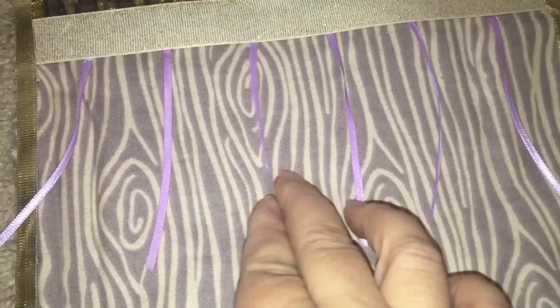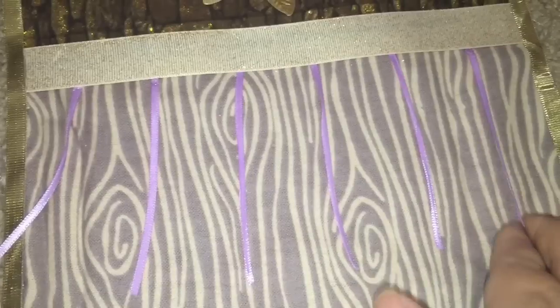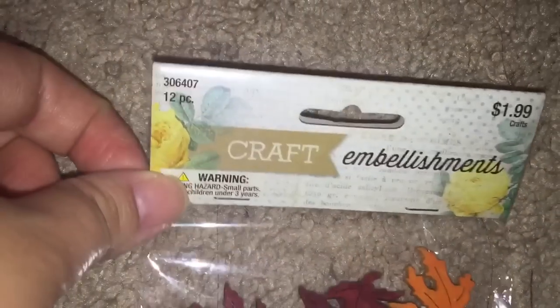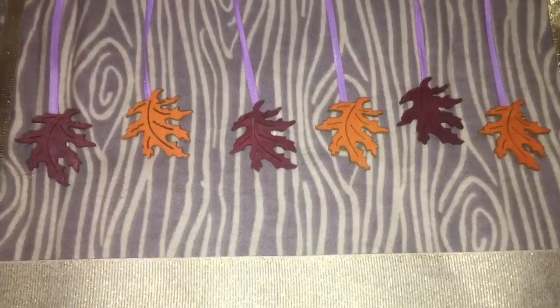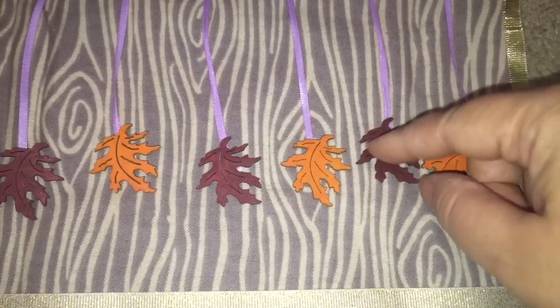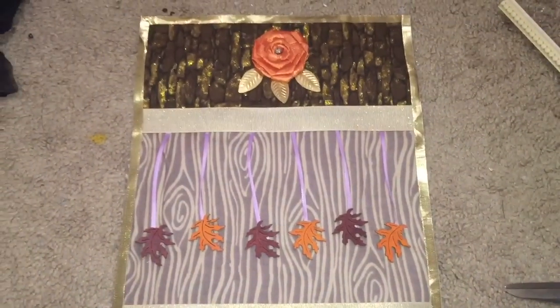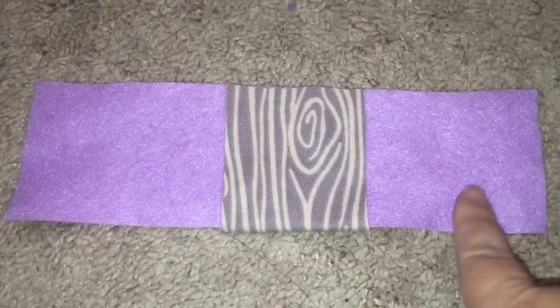Then I added two strips of champagne ribbon. To make something reminiscent of her champagne socks with the lavender tassels, I hot glued the lavender ribbon and then attached these beautiful leaf embellishments to the bottom of each of the lavender ribbons. And there's her blanket — so shiny and pretty!